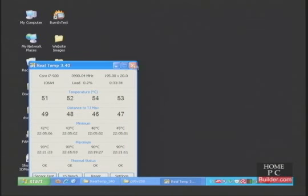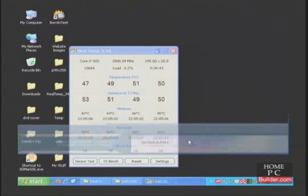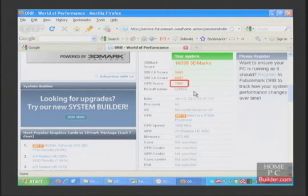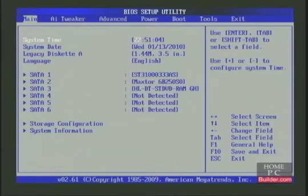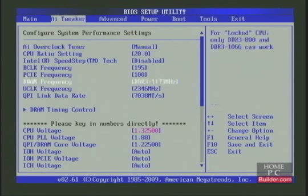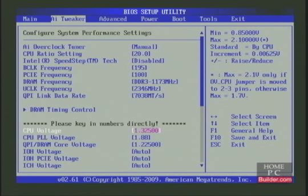I'll run 3DMark06 for a further confirmation of a stable overclock and to get the CPU score. The CPU score at 3.9 GHz is 7163 — the overclock to 3.9 GHz is stable. However, the voltage increases required to make the overclock stable have pushed the CPU temperatures to 90 degrees C, which is not recommended over extended periods. We had to increase the CPU voltage from 1.275 volts to 1.325 volts to achieve stability at 3.9 GHz — a total increase of 0.05 volts, which is only 0.075 volts below the maximum safe voltage of 1.4 volts.